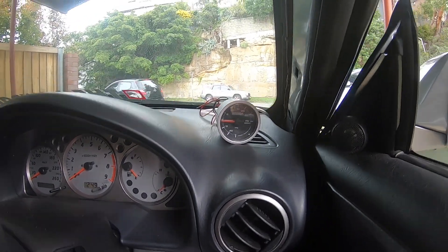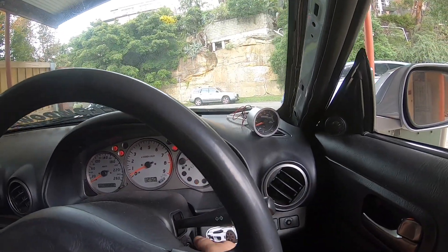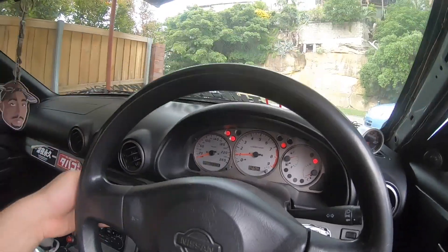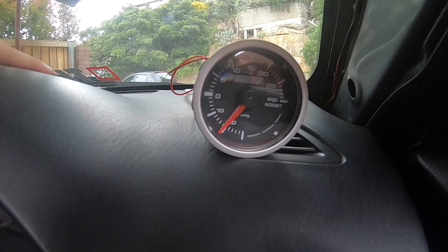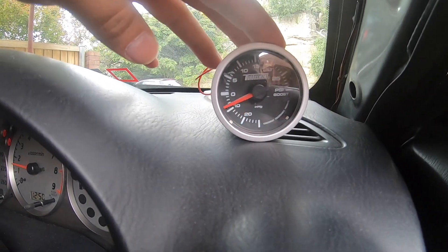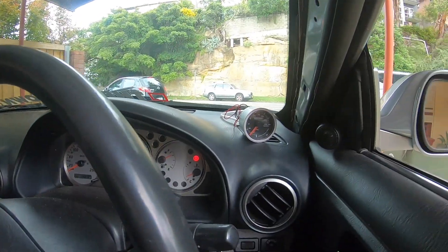I reckon I'll start the car just to see if the gauge actually works. Fingers crossed. Don't know why my wipers went off. There we go, it works! Boost Gauge is done — I'm going to tape that down. I'm so glad it works. After I tape that down, we'll get started on the front lip.